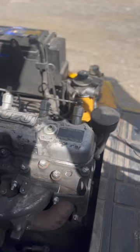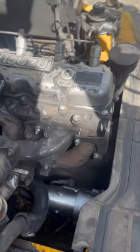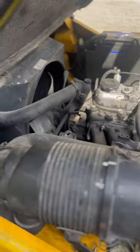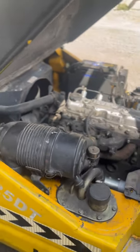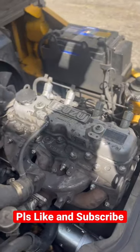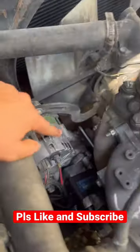This is a Linde 2.5T forklift. One of my subscribers requested me to make a vlog on the components of this forklift. This is the air filter, this is the main engine compartment, and here you can see this is the battery charging alternator.